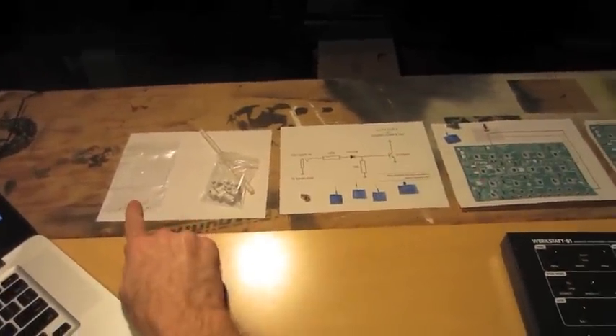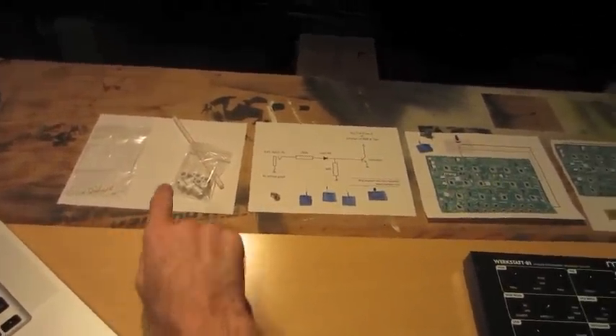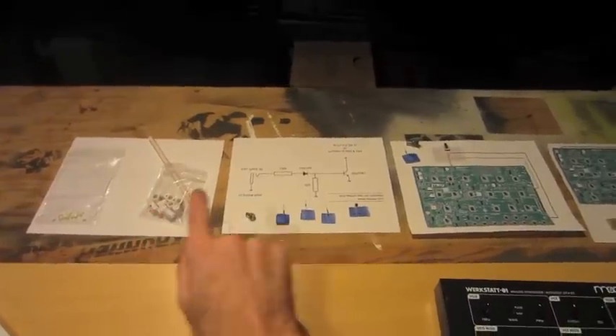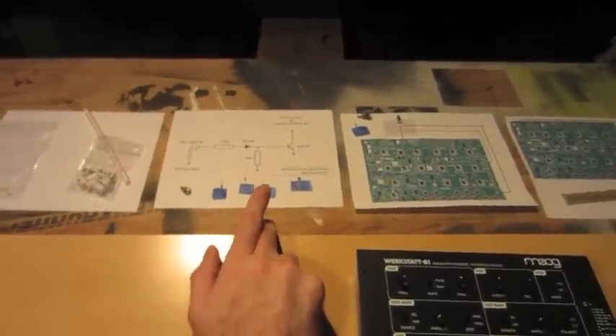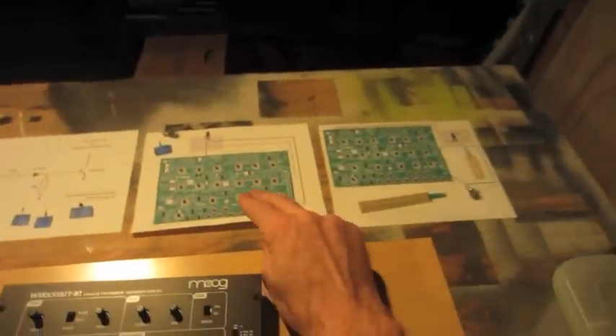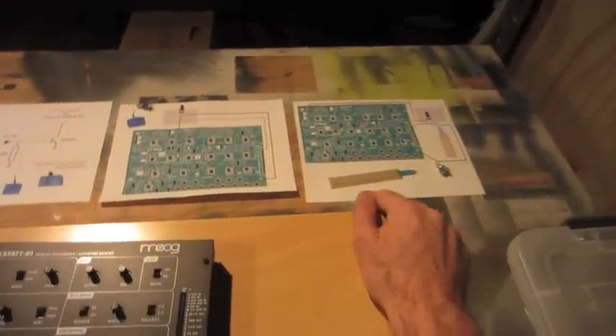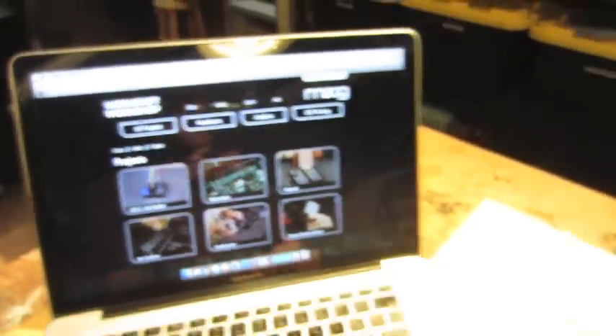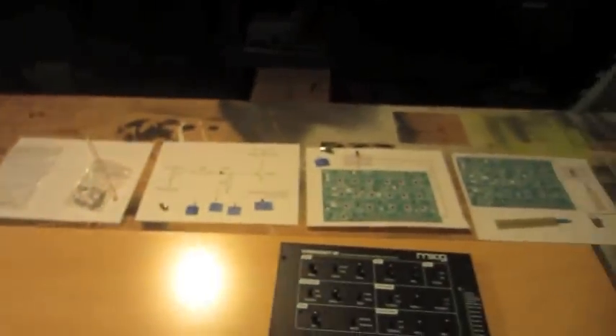The white button caps I ordered on Mouser. The white knobs are from Mammoth Electronics. The gate input schematic I found on synthnerd.wordpress.com. Both the volume and the touch pitch bend are from workstopworkshop.com and I will provide links to all of these in the description.